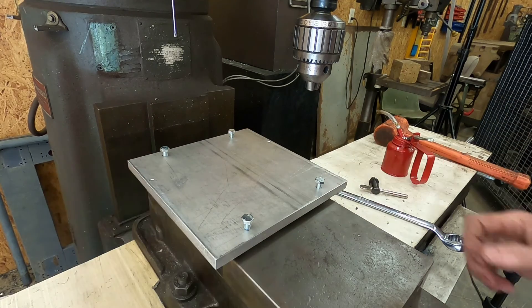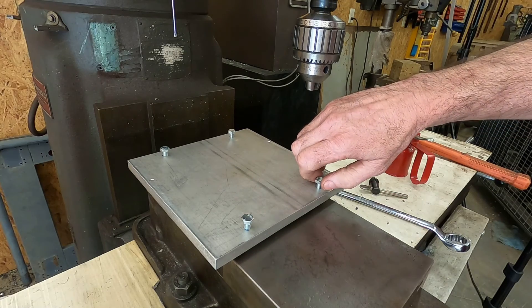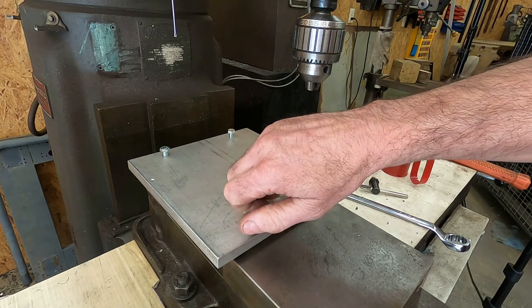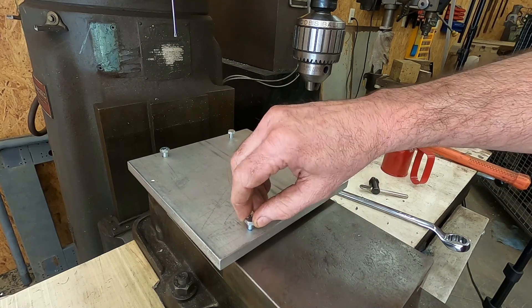As you can see here, the plate tends to move or shift as the adjustment bolts are rotated. I need something to hold the plate steady but still allow for the adjustments, and I think I've got just the right thing for this out behind my shop.